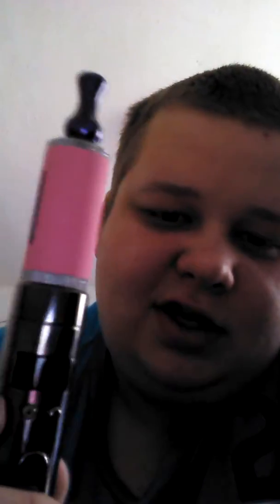Alright, thanks guys for watching. Once again, just a quick smoke of the Vamo V2. Please leave your comments, please like this video, please subscribe. Thank you for watching and watch some of my other videos. Bye guys.